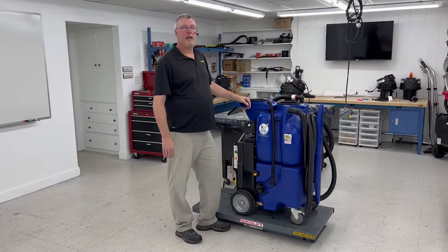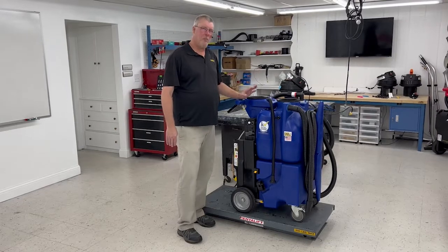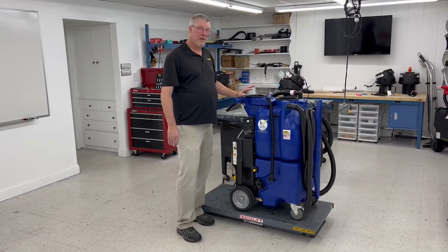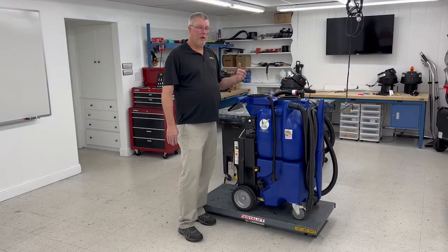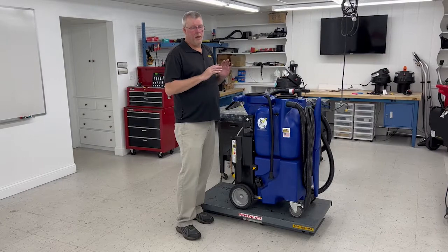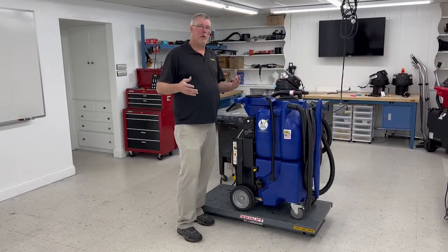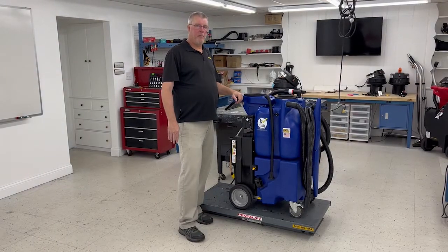Hi, I'm Greg, the Kyvec tech support manager here at Kyvec. Today I'm going to show you a more advanced technique to prime your 500 psi machines. If you've tried all the other techniques — power priming, force priming — this way is kind of the last one you would do before you go in for a really more advanced repair.